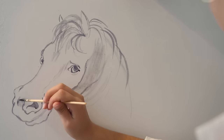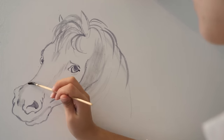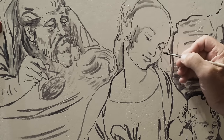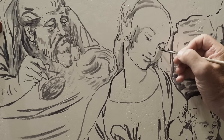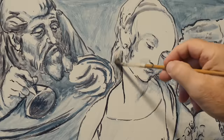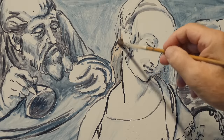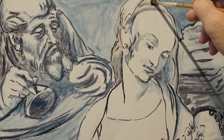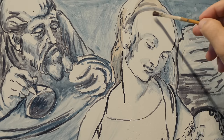In this phase, Leonardo also outlines the draft volumes of the bodies using watercolor. With quick and broad strokes, the artist then marks the shading and builds the volumes with a brush dipped in blue and, in some areas, red watercolor.